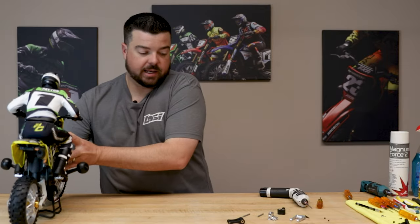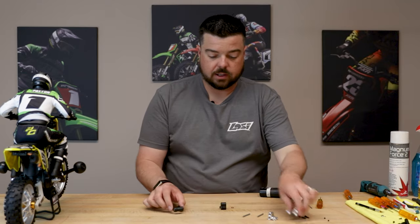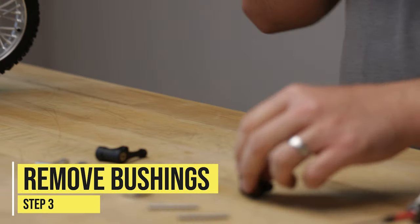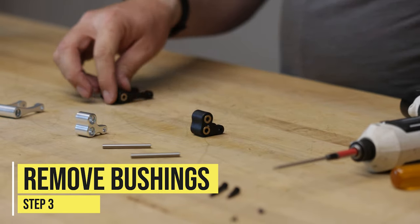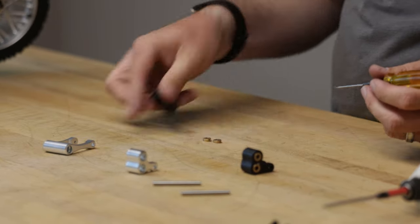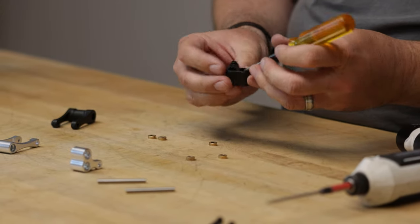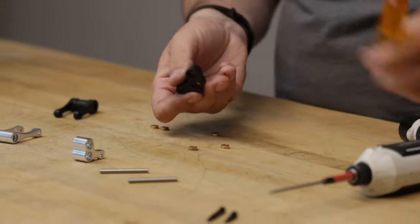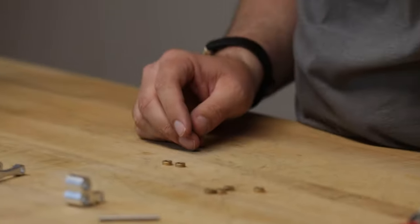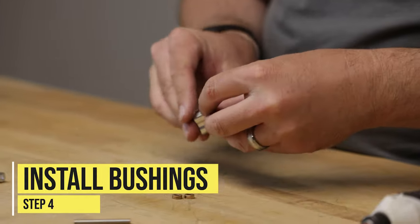We'll move the bike over to the side. We have our knuckle and our pull rod, and we've got the aluminum versions. We just need to pop the bushings out — there are four bushings in the knuckle and two in the pull rod. So I'll grab my 1.5 driver and just push those out. All right, we've got all six bushings here on the table. Take the plastic parts and move them out of the way.